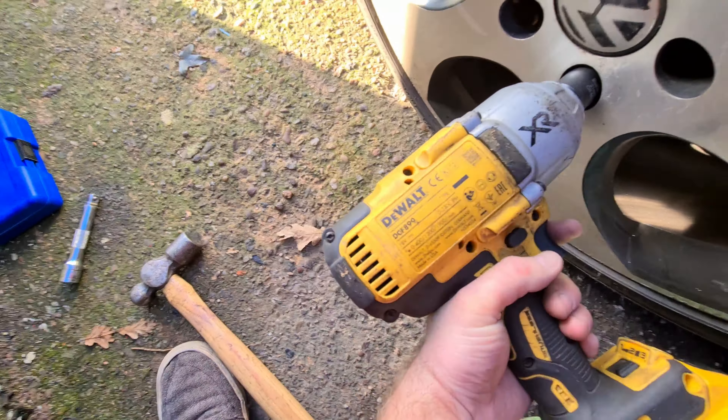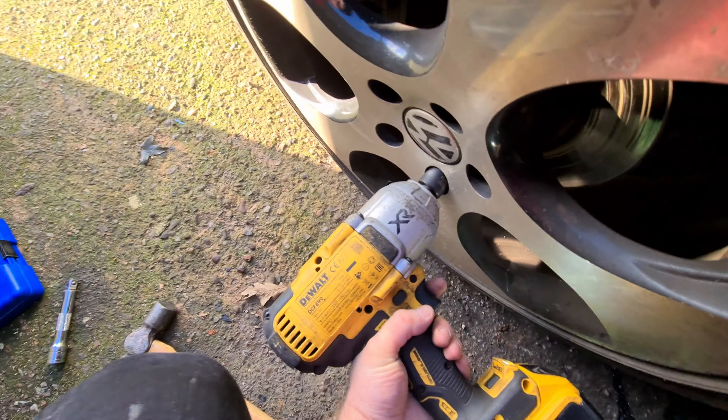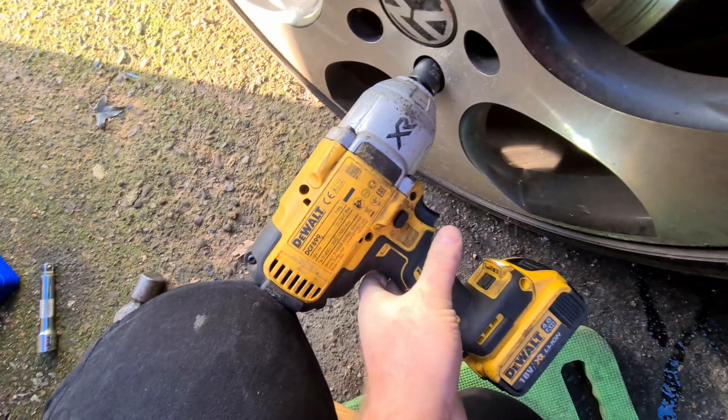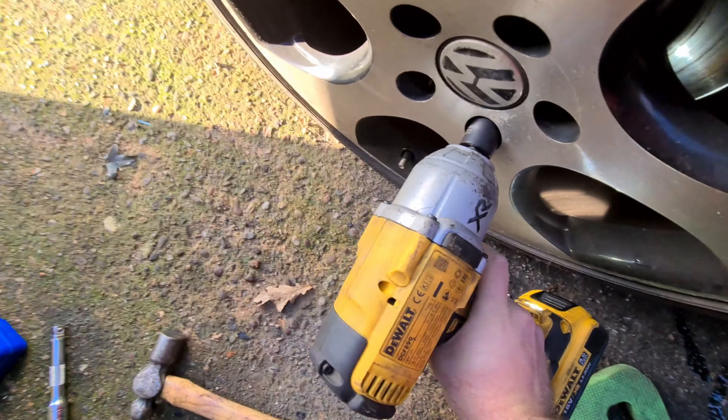Obviously, if you took this to a place, they'll charge you more than 20 quid, let's just say that. You can't see it clearly, but the locking wheel nut's in there. I'm just going to set this up and show you how to get it off.